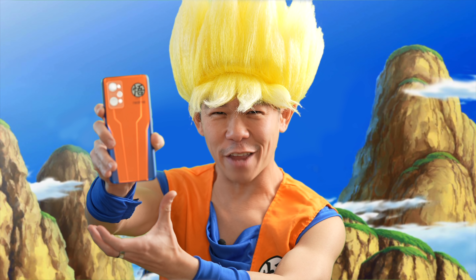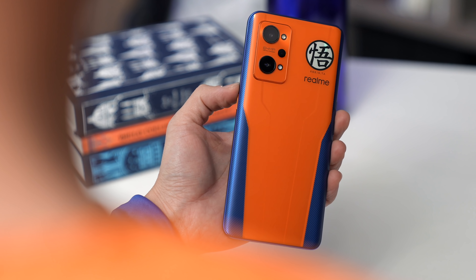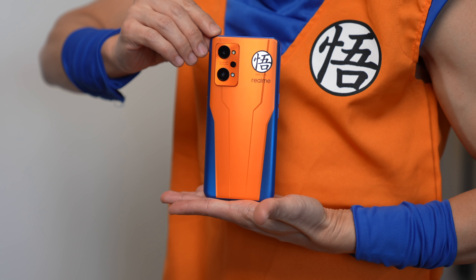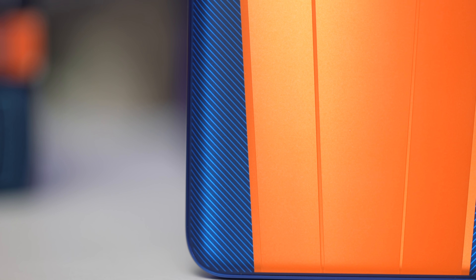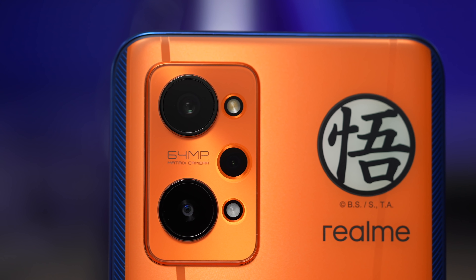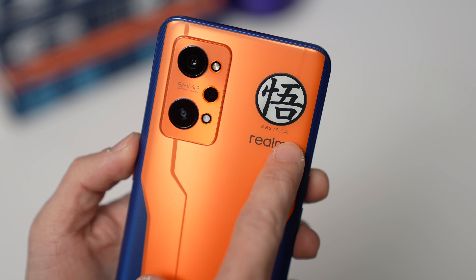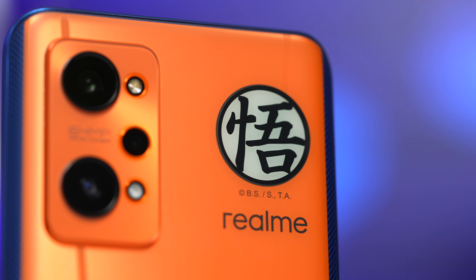Now let's take a look at the phone's design. The glass-backed panel has a matte finish with some metallic accents. It's orange and blue, made to be reminiscent of Goku's Turtle School uniform. The blue sides have metallic lines on them, and this continues through the metallic blue band around the phone. The camera bump is also in orange, but with a glossy finish to it. And over here on the top right is the kanji symbol that Goku wears on his chest. It's pronounced Go and means wisdom and enlightenment.